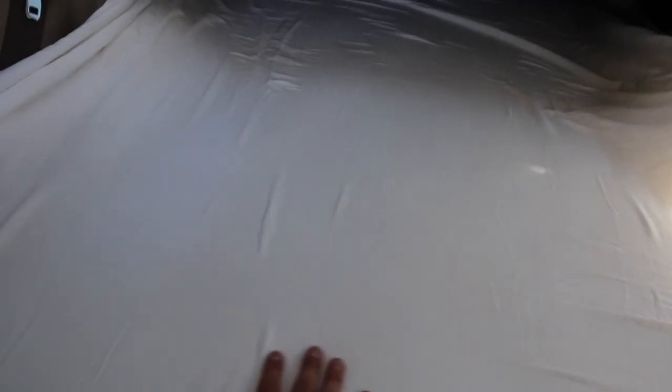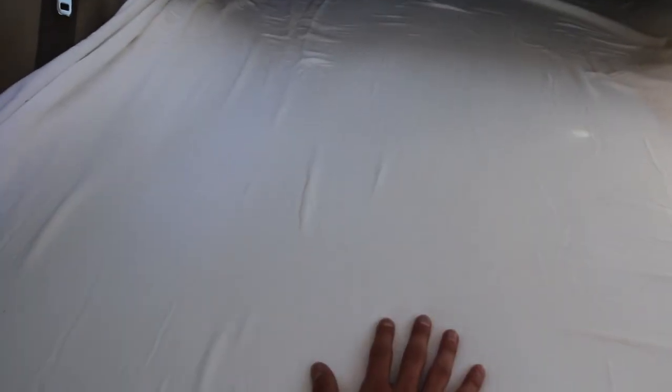The memory foam itself was a little bit wider so I had to customize it by cutting around it to fit around the siding. All I did to cover the memory foam was use an extra bed sheet I had laying around as the covering piece. On top of this I place two blankets usually.